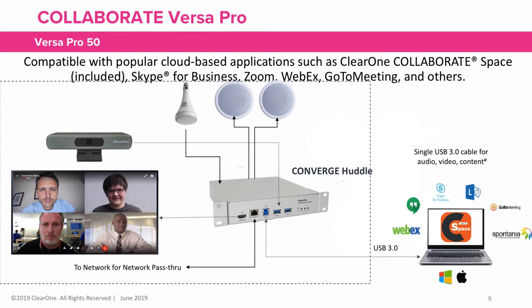This shows the complete connectivity for your room solution using a VersaPro 50. Notice the only connection the user needs to make is a single USB 3.0 cable.